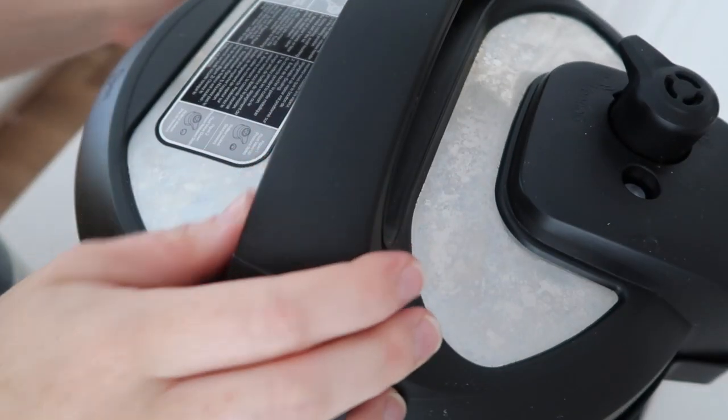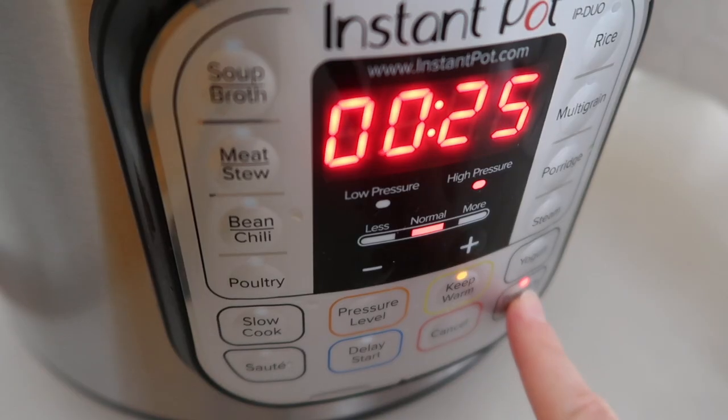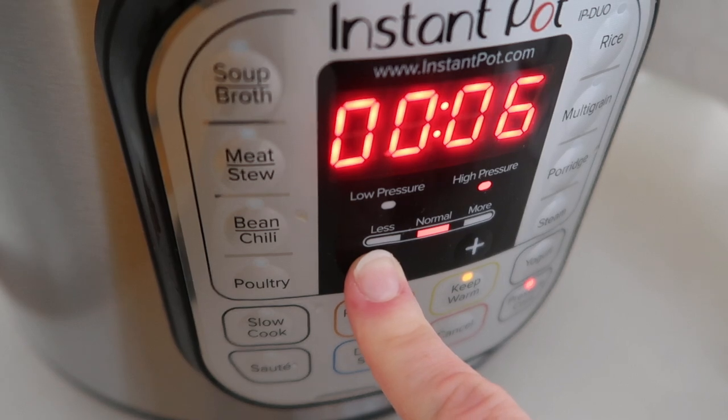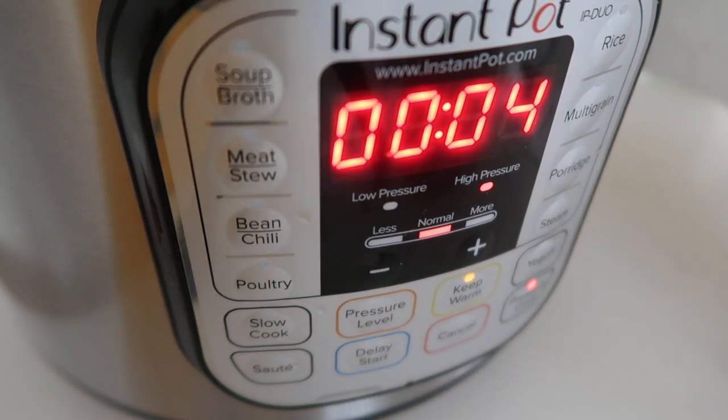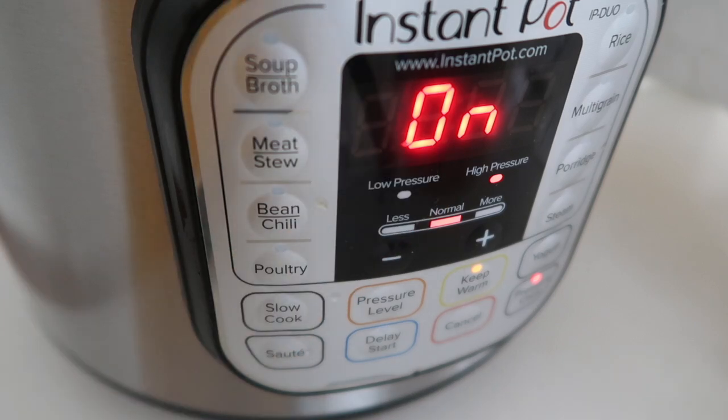Go ahead and put your lid on. Make sure that the little knob is turned to sealing, not venting. Now push the manual or pressure cook button and you're going to go all the way down to four minutes. Whether you have one cup or eight cups, it will still be four minutes. After you set the timer it's going to beep and say on — that means you're doing it right. Go ahead and walk away.